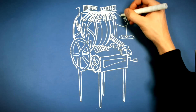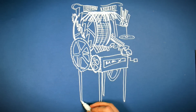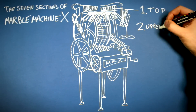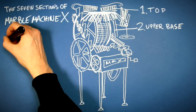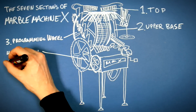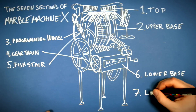Since the Marble Machine X is going to be transportable for touring, I have divided it into 7 sections: 1. Top, 2. Upper base, 3. Programming wheel, 4. Geartrain, 5. Fish stair, 6. Lower base, and 7. Legs.